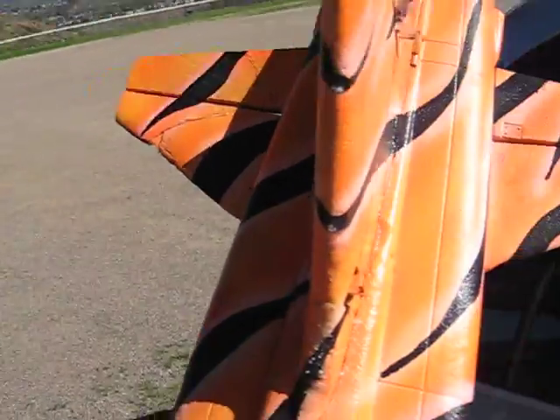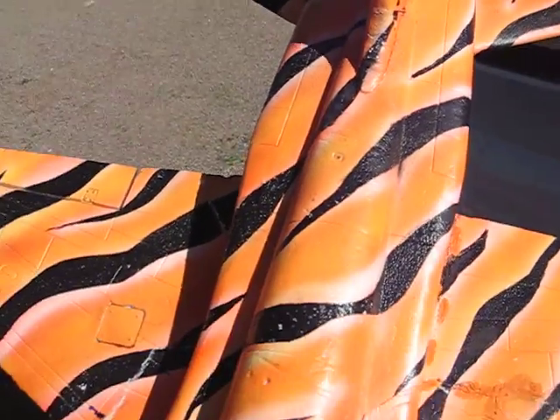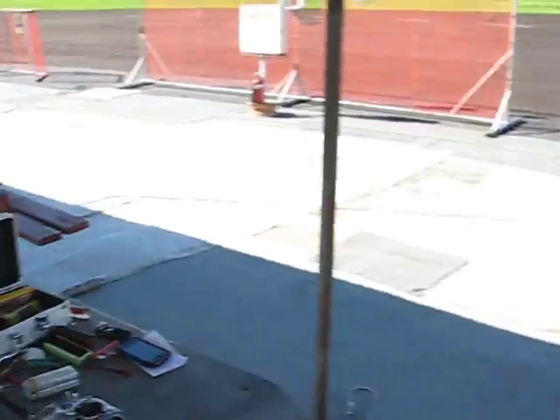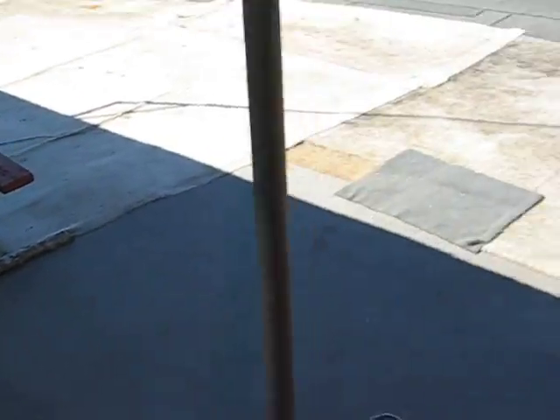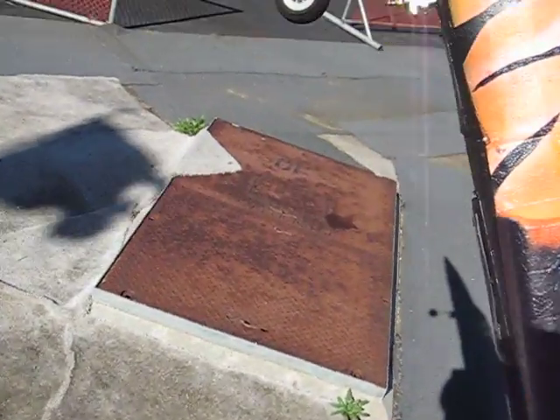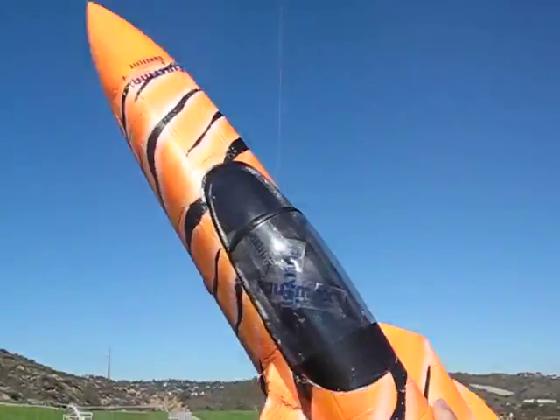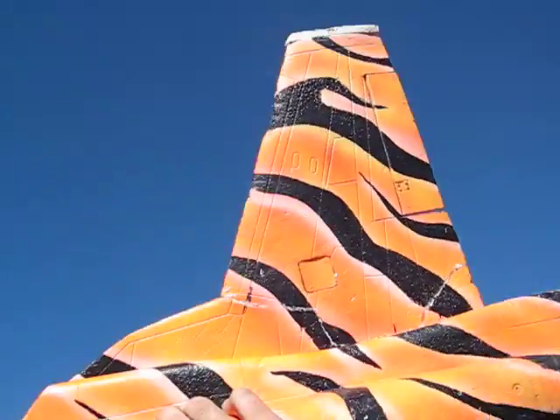And some Light Flight. Here we go — still flies, badly beat up, got a lot of glue in this thing. Kind of pretty wicked in there. But that's the tiger.